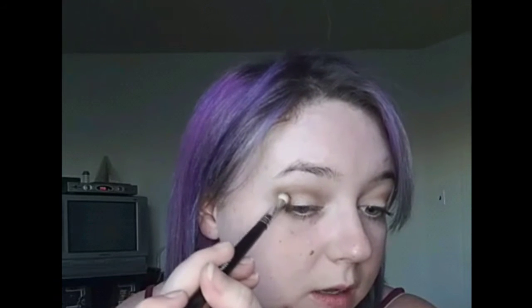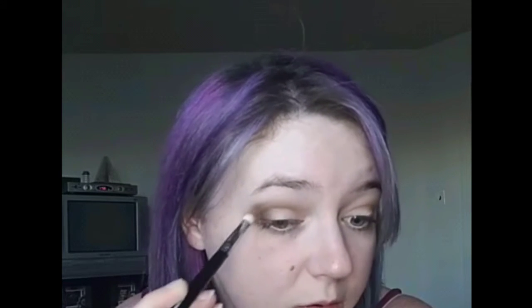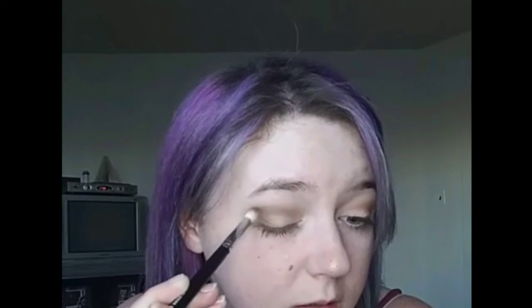I'm going to work it into the corner here, just on the sides to deepen the outside, and then blend it toward the crease. Originally I did go a little above the crease — that's what this angle is for. For hooded eyes, going above your crease is actually perfect because it makes your eyelids appear less hooded than they actually are. Then we're just going to blend everything down.